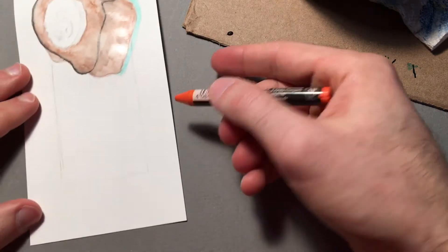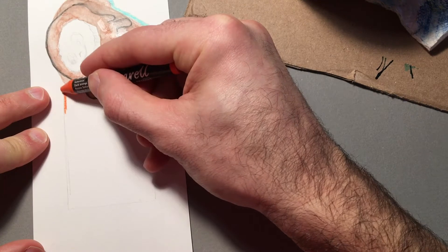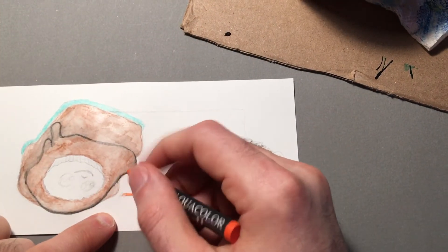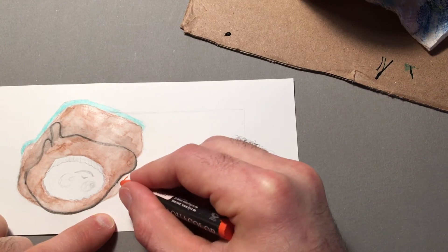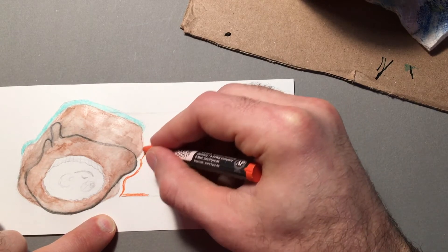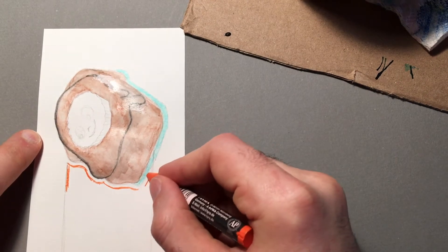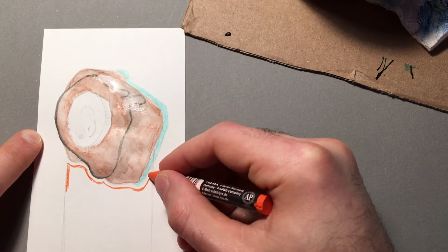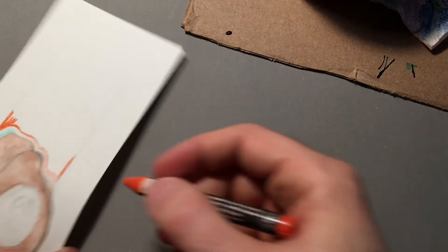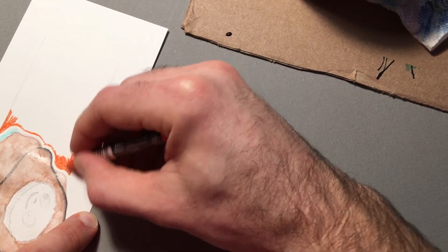I'm going to go in and add the orange because I have a bright orange and I think that's going to look cool. Like the other one - if you saw the girl with the purple - I decided whether to leave a line in between the color and the shape, and I'm going to do that again with this one. If I don't like it I can always go back, but it's going to be harder to erase the crayons, so I'm just going to leave it empty and if I want to put it in I will.